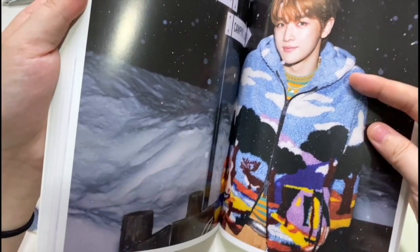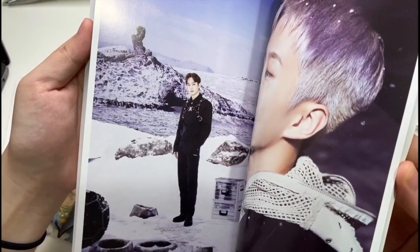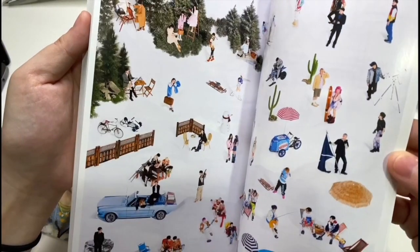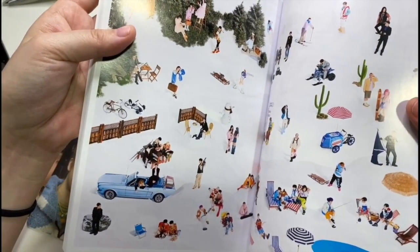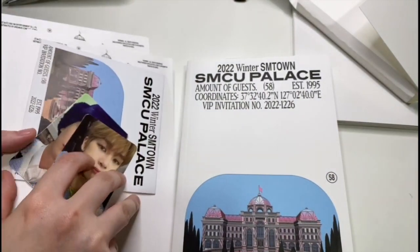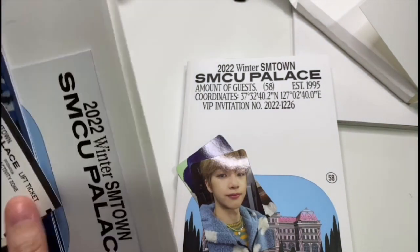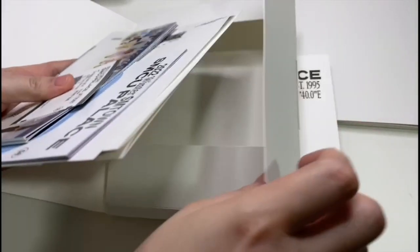Baekhyun is back, baby! Then Shiny, and then you get a kind of poster as well as a gift. So yeah, this is one of the versions of SM Town Winter Palace with all the groups in it. Then I'll just put all these back in and get onto the next one.